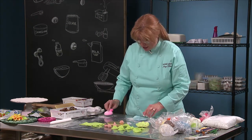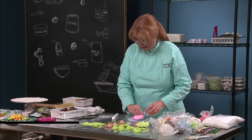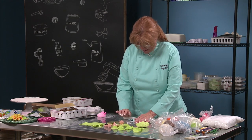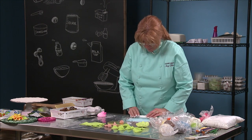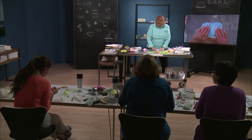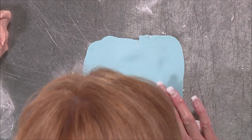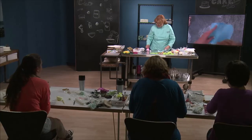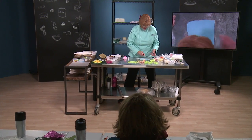Get my powdered sugar here. Roll out... Okay, now at this point, let's peel that off the surface, and I'm going to use my spatula, my palette knife.